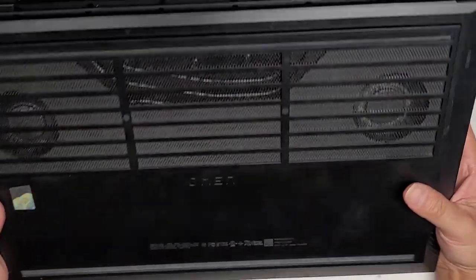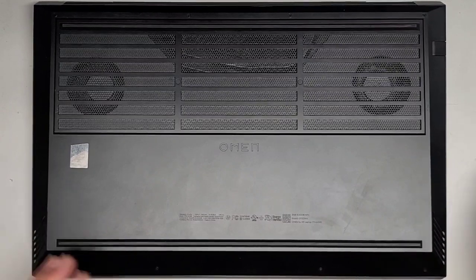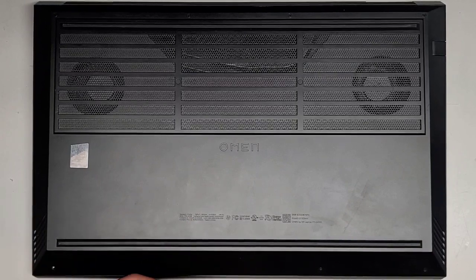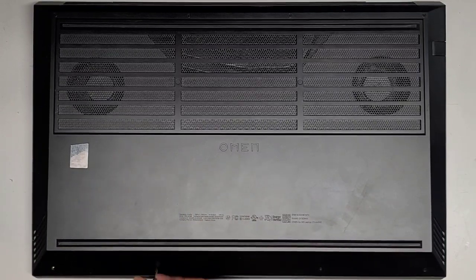I've never worked on one of these before. The screen isn't coming on at all. The customer said an external screen works, but the built-in screen doesn't. We're going to use a JIS0 or J0 screwdriver to remove the screws from the bottom. You want to keep them in order because they can be different size, shape, and length. I put them flat side down on my desk in the pattern I remove them.